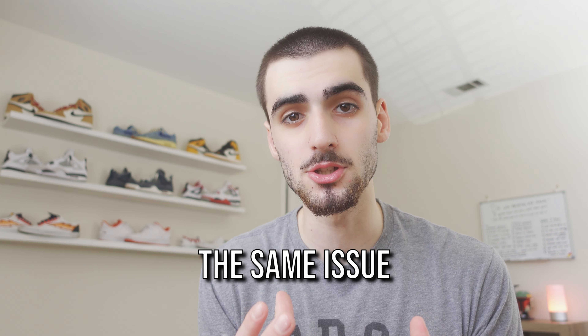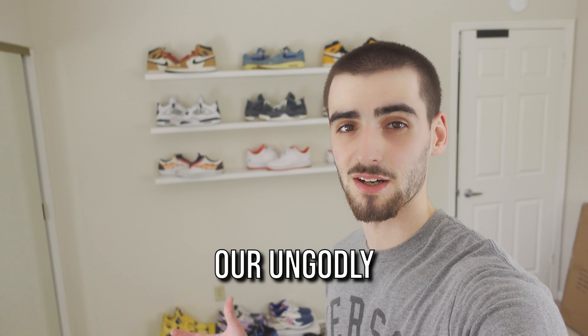As sneakerheads, we all have the same issue, and it's this: storing and displaying our ungodly amount of shoes. I've actually had this pile of shoes just sitting in my room for the past few weeks, and I finally got fed up. And I don't know about you guys, but I've always wanted that aesthetic sneakerhead room with the shelves and the lights just displaying your sneakers.